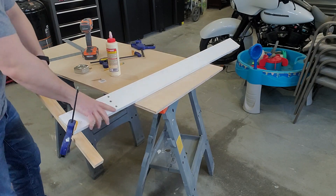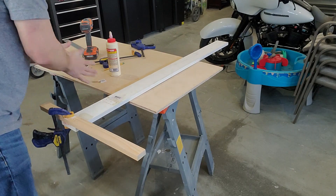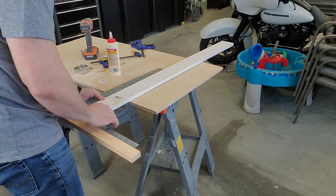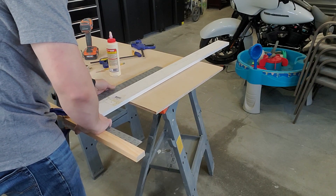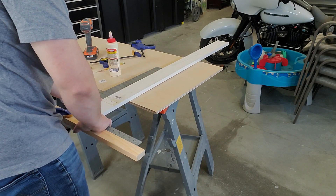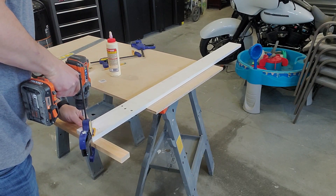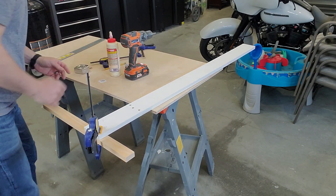Glue and clamp the 1x2 to the end of the 1x4 as shown. Make sure the two pieces are square. Once you're happy with the position of the 1x2 relative to the 1x4, you can start putting screws in. Start by putting just one screw in and then check for square again.